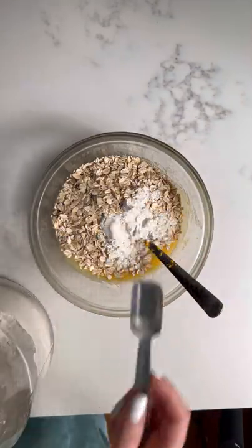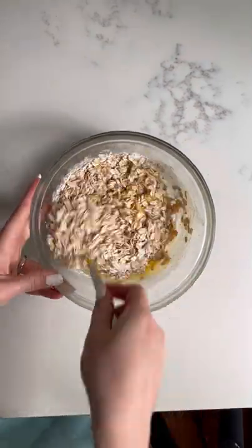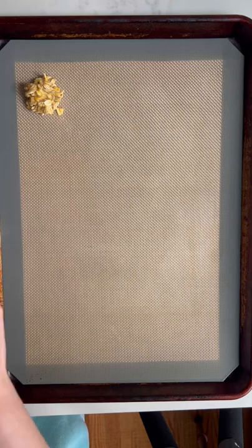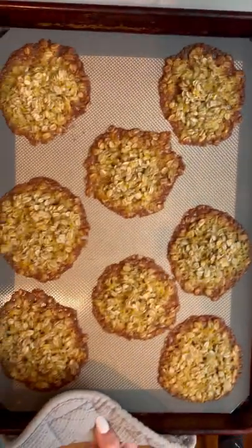Then it's time for dry ingredients, which are 125 grams of oats, two teaspoons of flour, one teaspoon of baking powder, and a pinch of salt. Once you've combined this, you can dollop your batter onto a baking sheet. These cookies expand a lot in the oven, so make sure to space out the cookies so that they don't stick together.